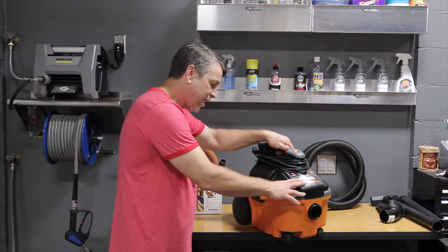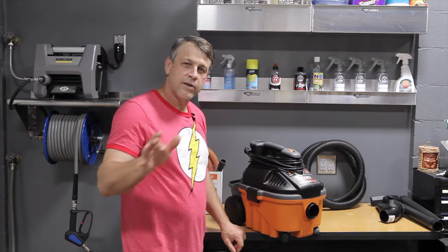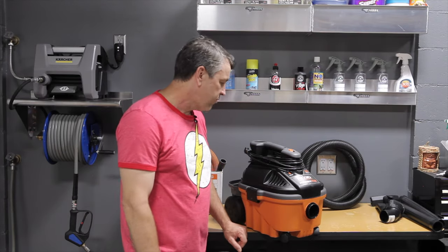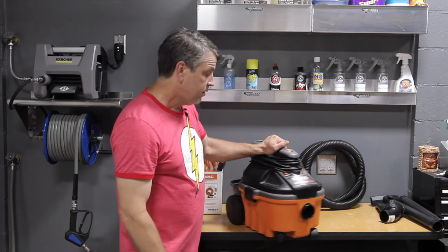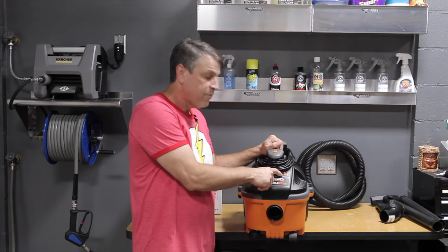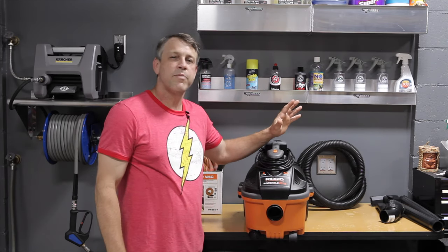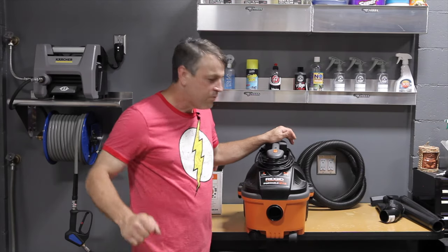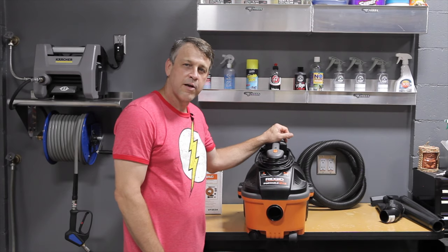The Ridgid portable vac is small in size — we like that. It fits in our detailing van, truck, or mobile detailing business, or tucks away nicely in our garage. Small is a good thing, but with small, we want performance. The Ridgid portable vac delivers that performance at 5 peak horsepower, which rivals much larger machines that take up a way bigger footprint in our van or shop. That's plenty to get the dirt up and get that sand out of the carpet.